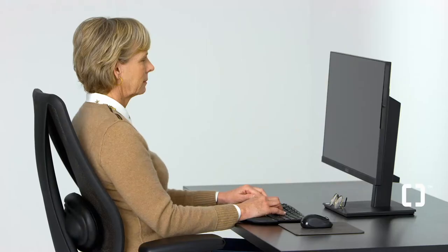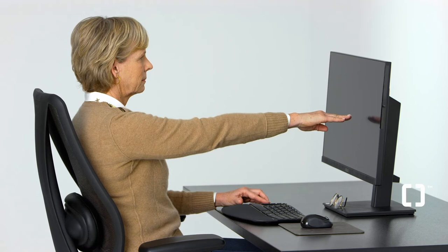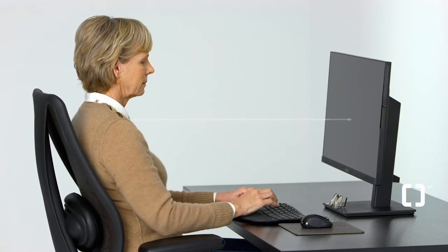Then place your monitor directly in front of you, approximately at arm's length. The top of the monitor should be at eye level.